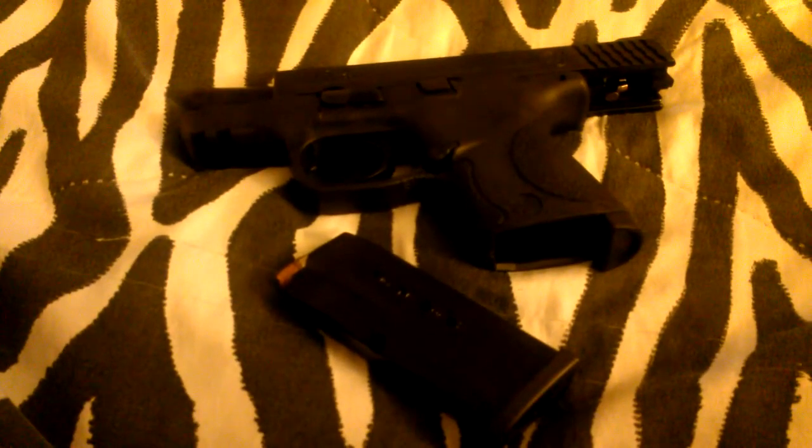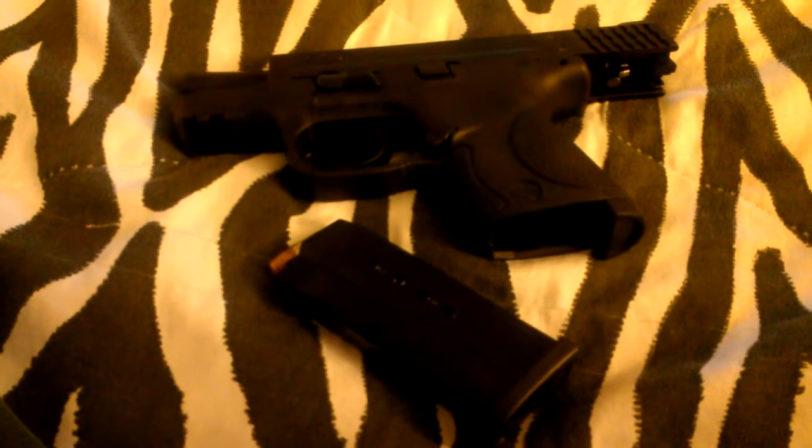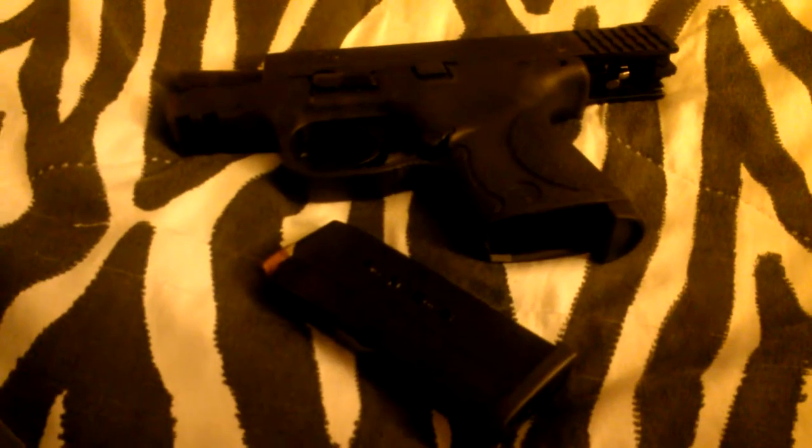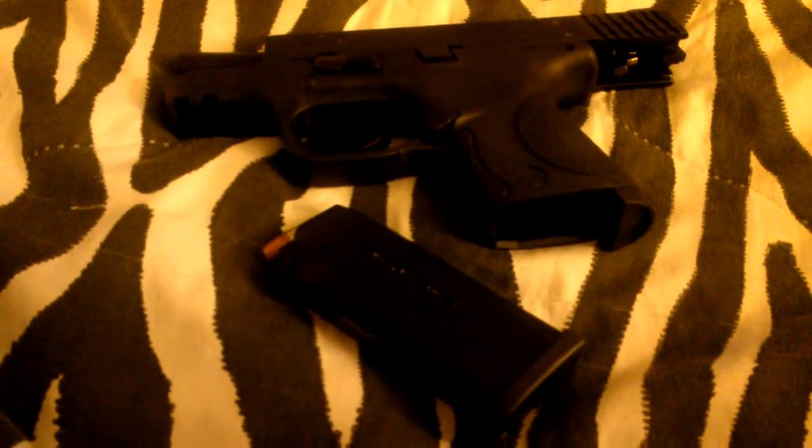Now, with the Winchester, I didn't have a problem at all — no stovepipes, it went through smoothly. But whenever I shot the Remington, there were about 4 or 5 stovepipes.